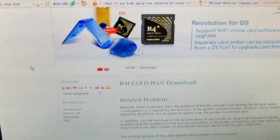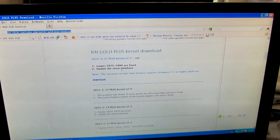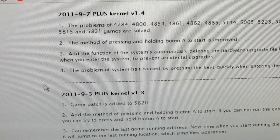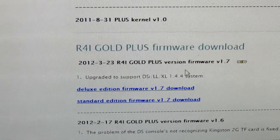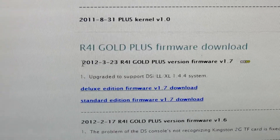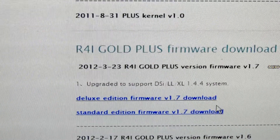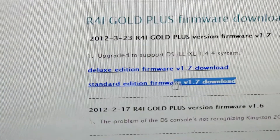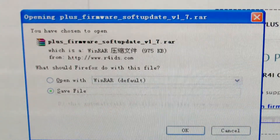Go to the download page. I have installed the firmware for this video, and now I need to find the update page — the firmware. Here it is. This is the standard package, so I need to download this one — the standard. Click and try to save it to my computer.